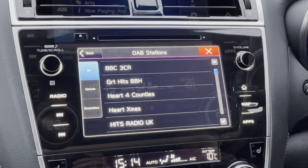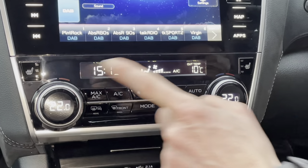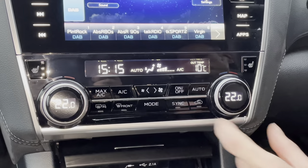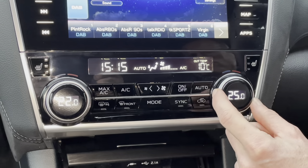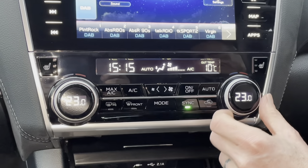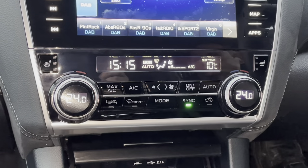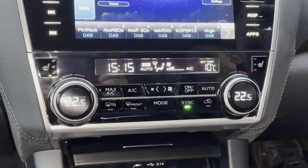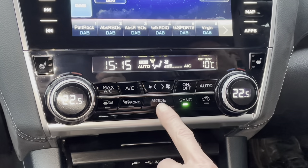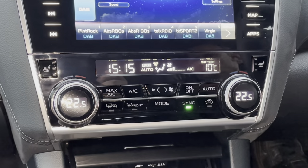The heater control section is just underneath the stereo. On the left and right you've got your heated seat buttons with three different settings. Twist the right dial to change the driver's temperature and the left dial for the passenger's temperature. If you're on your own, press Sync and the driver's setting will control both temperatures together. Press the Auto button and it will automatically adjust everything to maintain the temperatures you've set. You've also got manual fan speed buttons if you prefer.